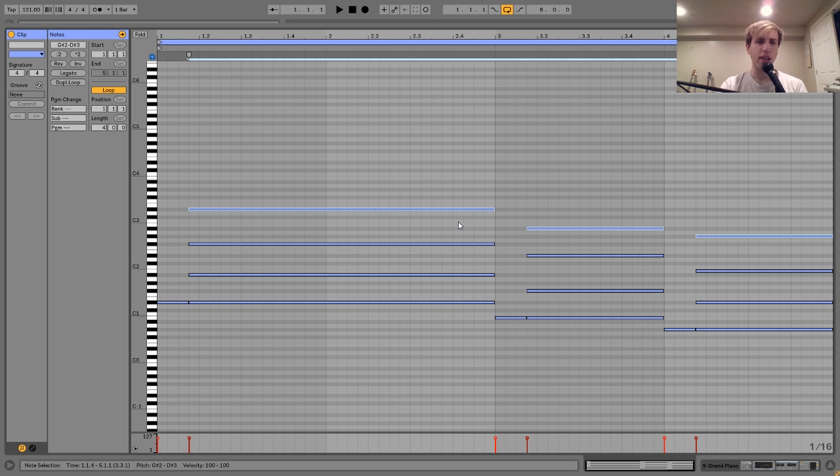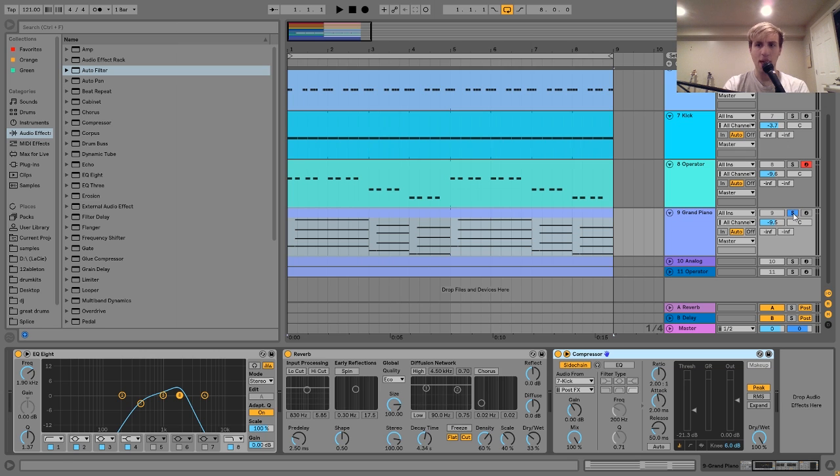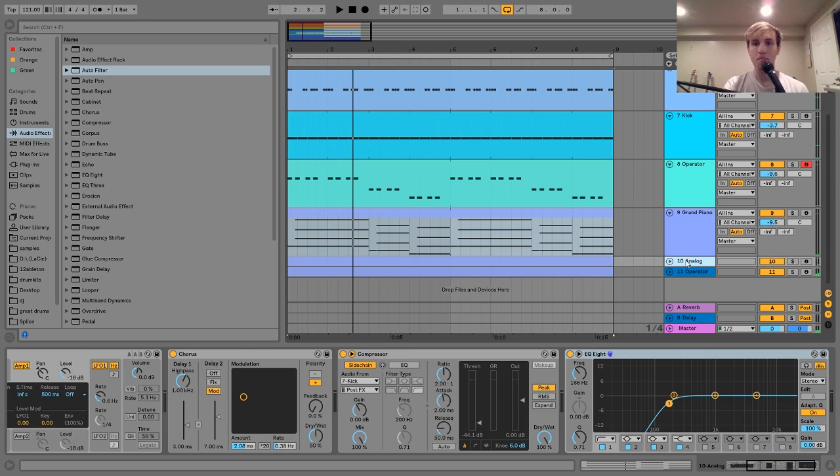Then I just have a slight sidechain to the kick, like the bass. With the piano, you just want to keep it simple — I'm not playing these super complex patterns. It just kind of hits these chords rhythmically on the beat and then they ring out. And that's kind of it.